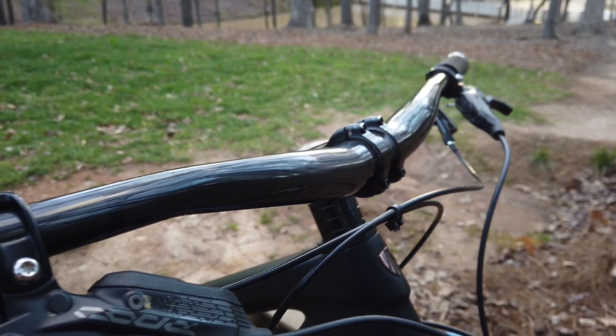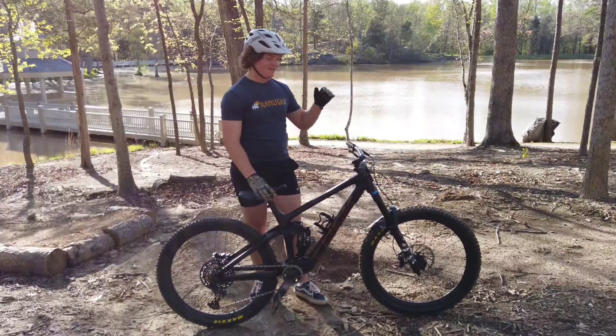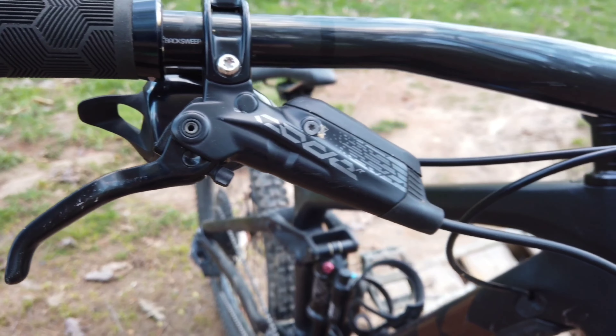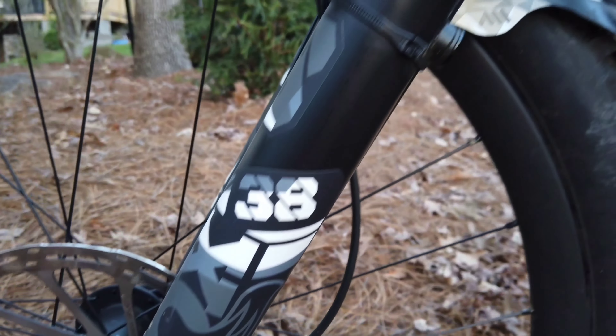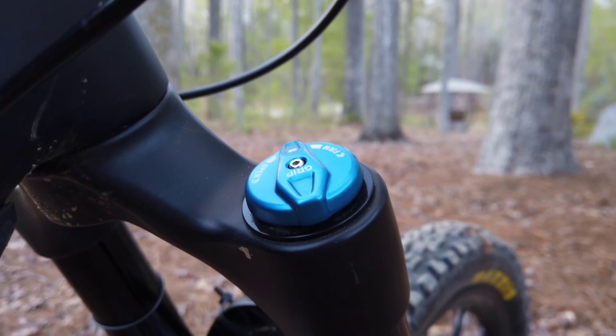What's up guys, welcome back. Today we're going to be doing a six-month review on the Trek Remedy 9.8. One of the main reasons I got this bike is it has the modern geometry. My old bike, the Giant Reign, was just outdated and slow and did not feel good. This also boasts 27.5 inch wheels that really helped me rip on the downhill versus the 26 inch wheels on my Giant.